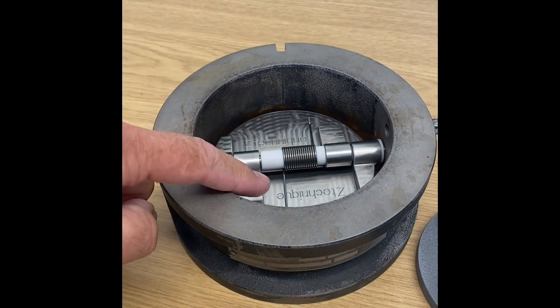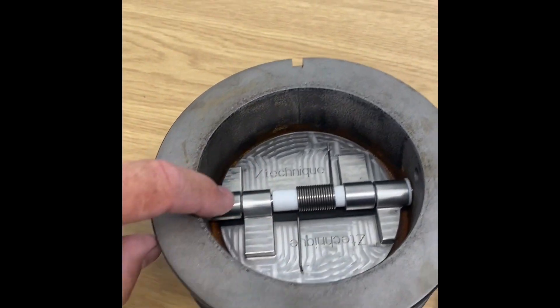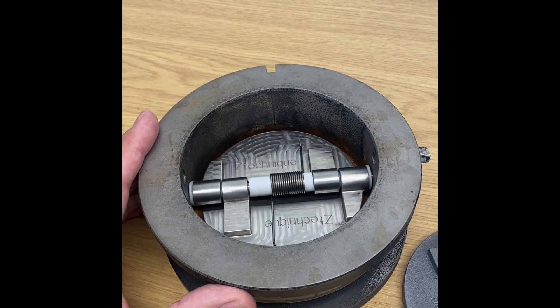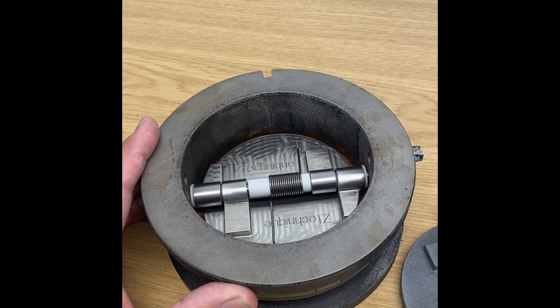It comes with the spring, the bushing, the teflon bushing, the high temperature bushing, and the flaps themselves. For more information, contact ztechnique.co.uk and we'll get you a quotation.